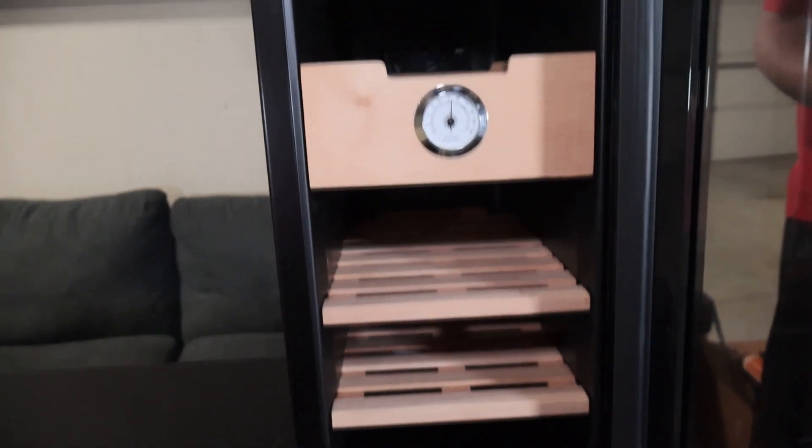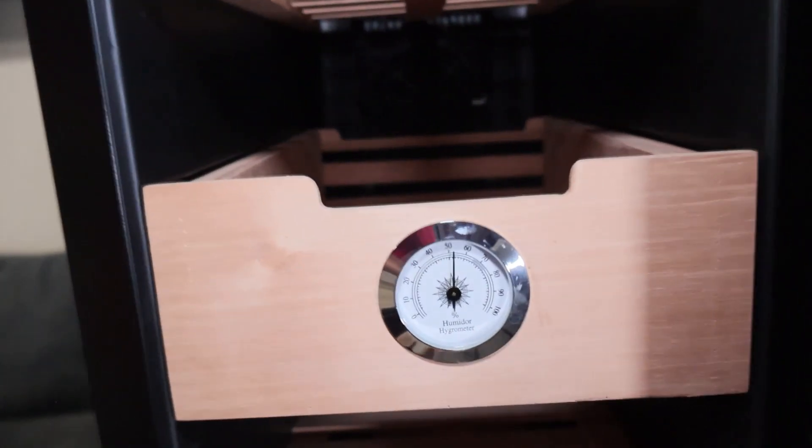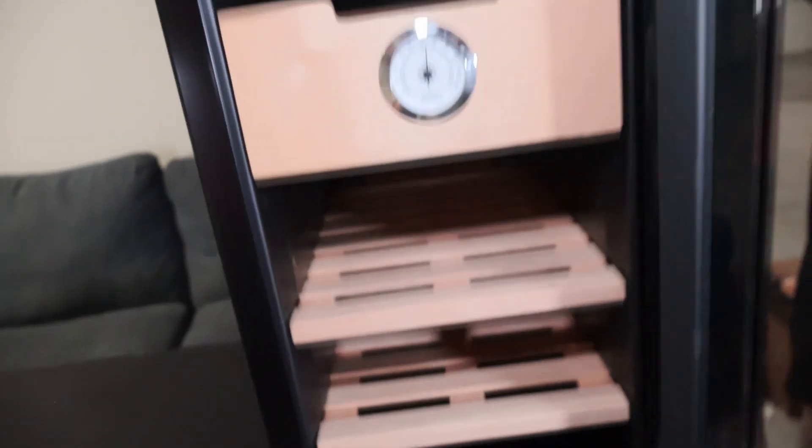The King Chi 33 liter electric humidor has a sleek and modern design that looks great in any room, and its 33 liter capacity provides ample space for storing a large collection of cigars.